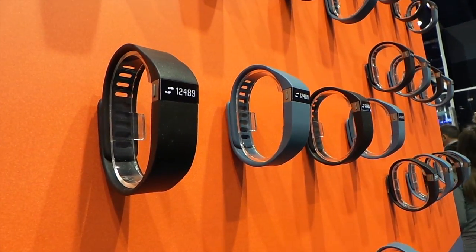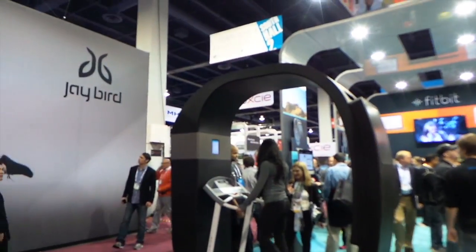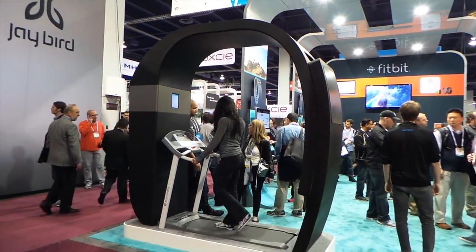Alright, we're inside the Fitbit booth. I actually lost my Fitbit, so this is really sad — I've lost so many of them. Let's see what kind of new stuff they have. This is a massive Fitbit — check it out. That's the new Fitbit Force. The Force!